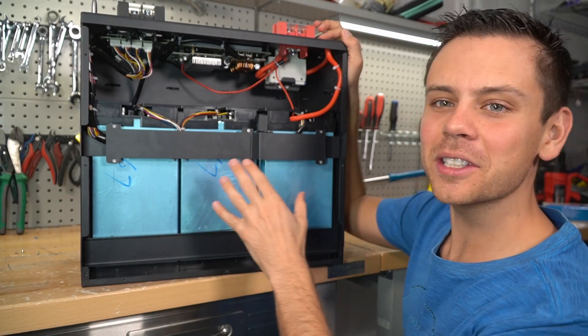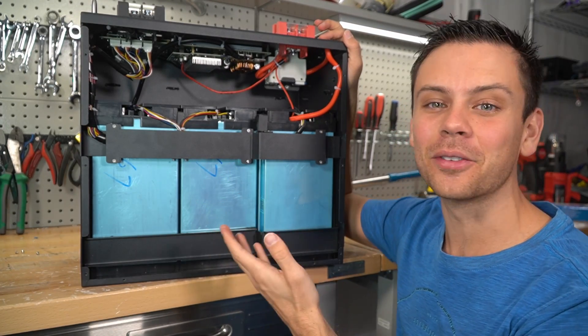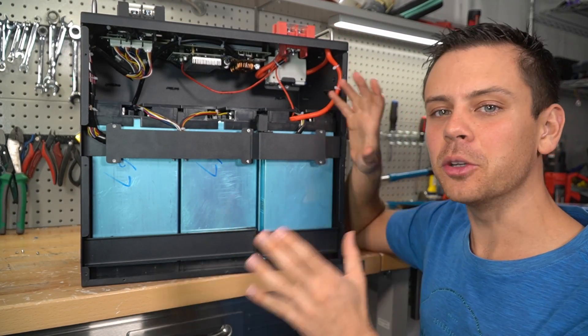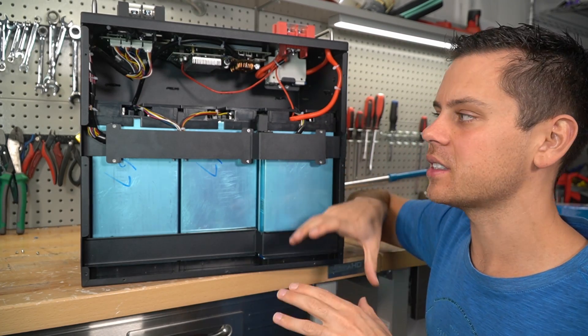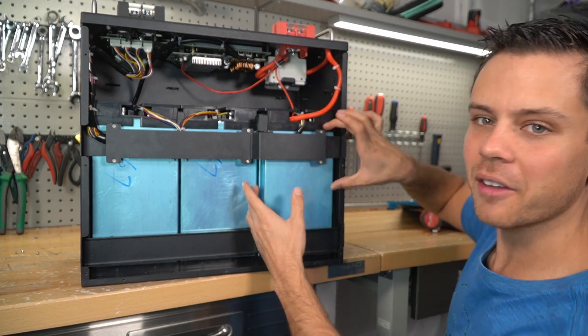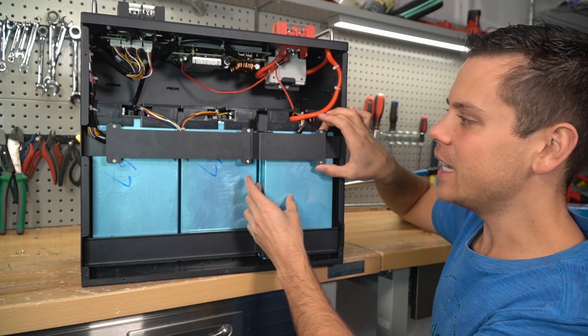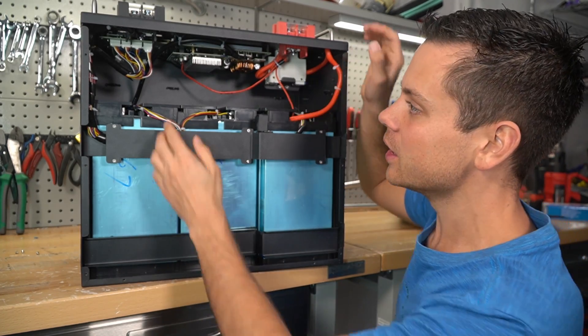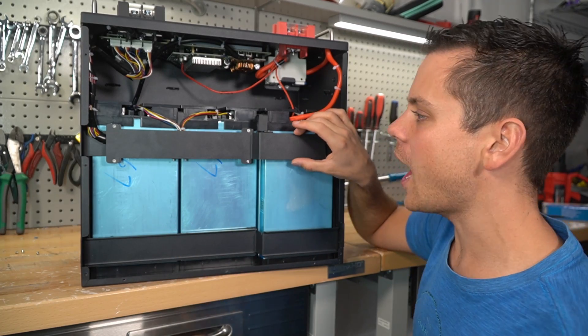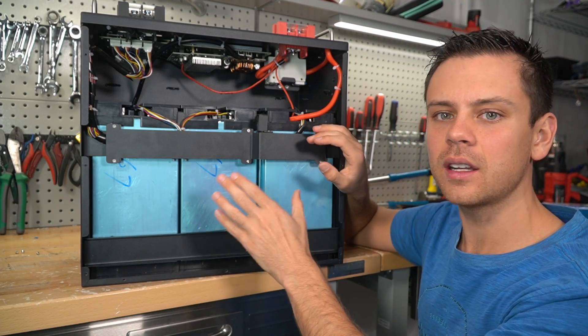Check out this build quality — it's pretty good for the price. It's not as beautiful as the EG4 with how they route the cables and how the cells are situated. See how we have this cell sticking out right here? It's not pretty to the eye, but the build quality is very good. The first concern I think people will have is that these cells are oriented on their sides.